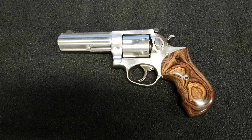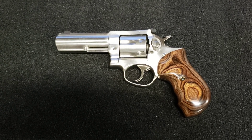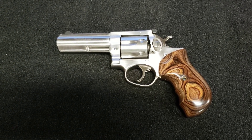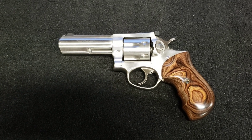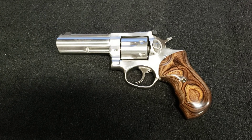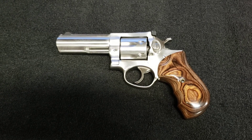If you've got a GP100 and you want to dress that thing up a little bit, this is the way to go. Just go to Altamont grips and have a look at their website — they've got grips for most handguns. Check them out and let me know what you think in the comments, and subscribe and give me a thumbs up. I really appreciate it.